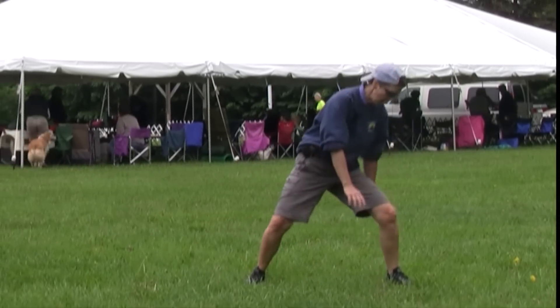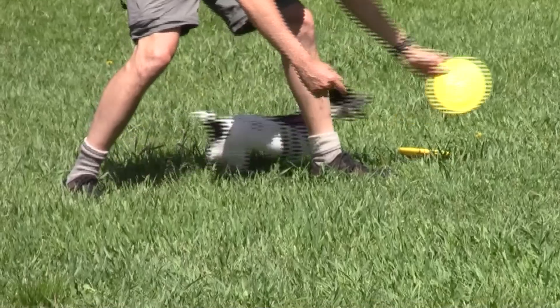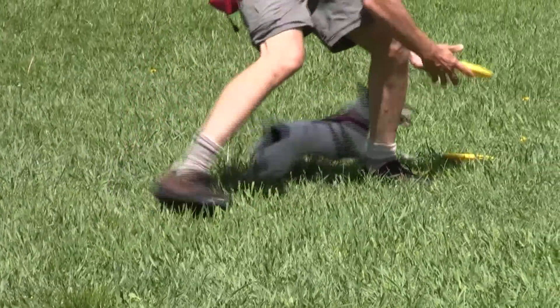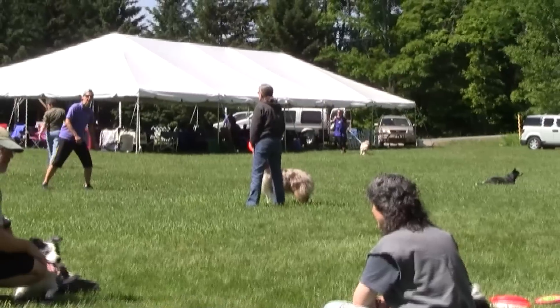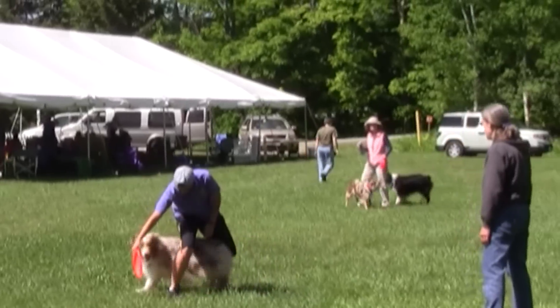After your dog can go through your legs one time, you are ready to lure through two legs. For the weave, let's just review real quick. What you are going to do is lure them through with that disc — weaving through, around, weaving back through.